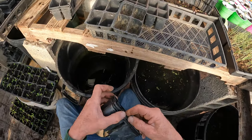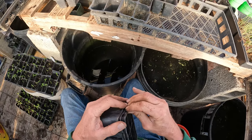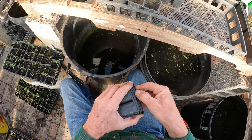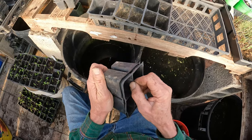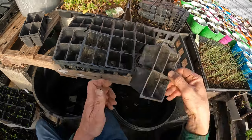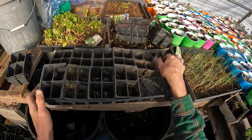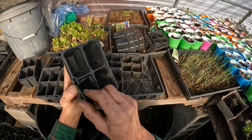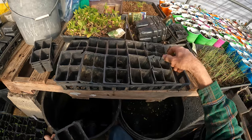I'm told these containers aren't recyclable, but I take them and make use of them. These are probably 10 to 20 years old, these containers. I just keep making use of them every year. If you're careful taking the plant out of them, you can use them over and over again.